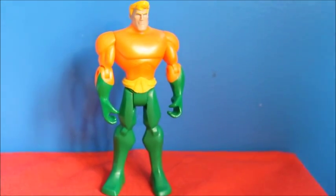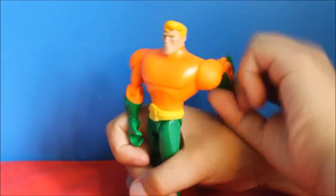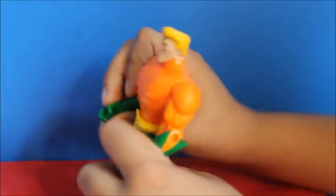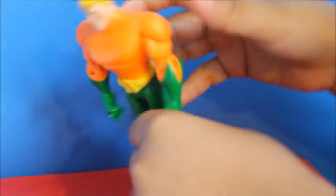This is Aquaman. His elbow does this and he turns. His legs do this. He's an underwater surrounding guy, so he's like Poseidon.